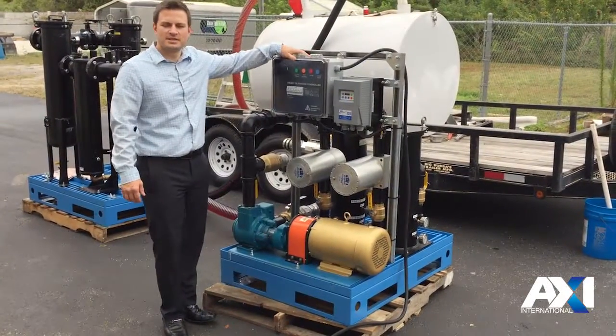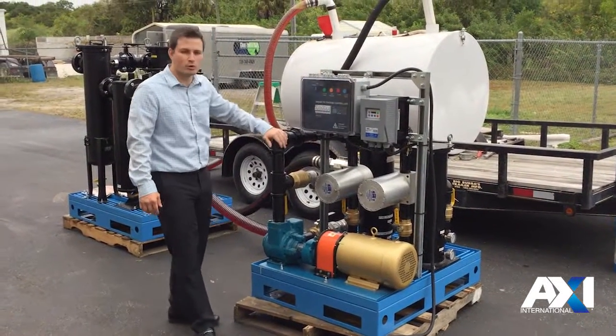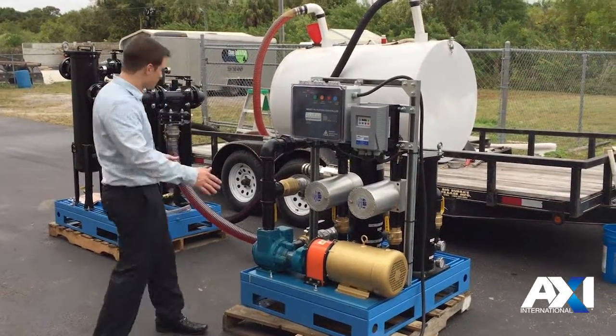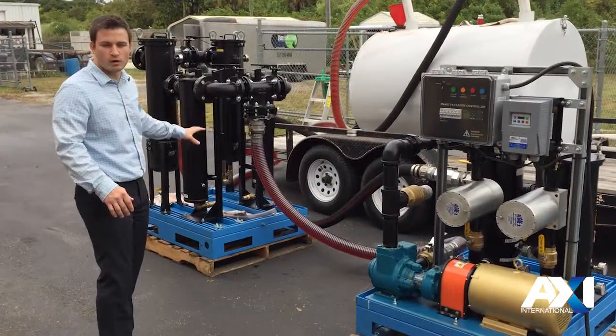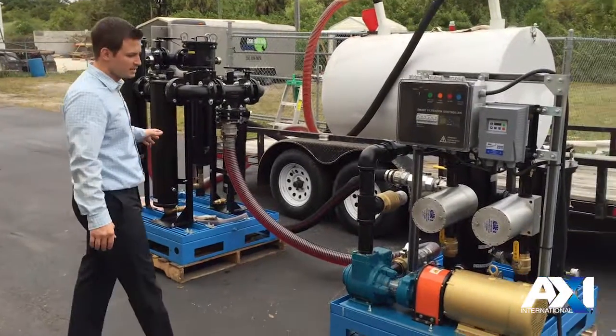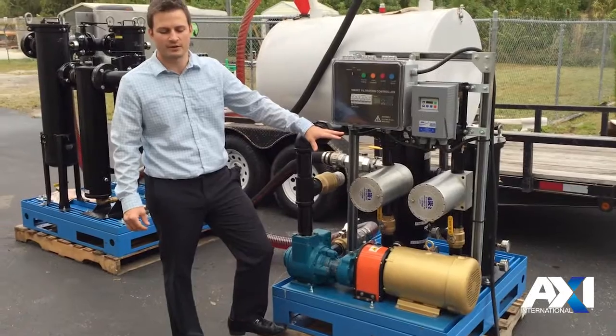What you're looking at here is the MTC-HC150, a 150 GPM mobile fuel polishing unit. It's broken up into two different skids: a pre-filter skid that will separate water and large particulate, and a secondary skid that will remove fine particulate and condition the fuel on its way out.